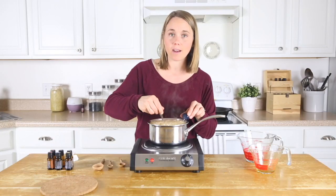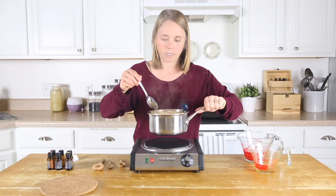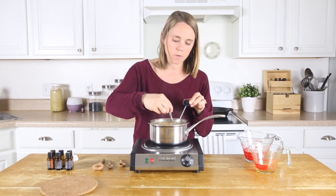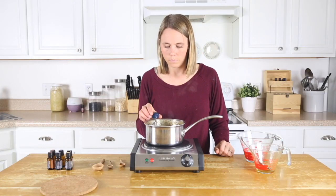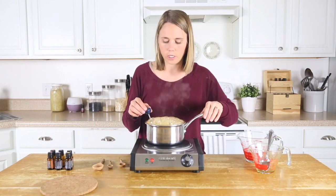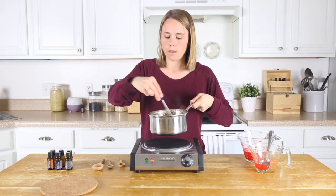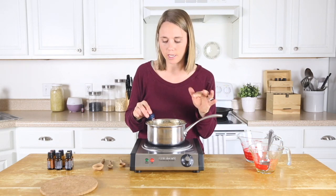I'm stirring it often to help it not stick to the bottom of the pan and also to keep it from boiling over. We're at 225 degrees right now, getting close. Fair warning — go ahead and do this in a larger saucepan than I did, because this one is boiling up pretty high and making it hard to keep from spilling over.